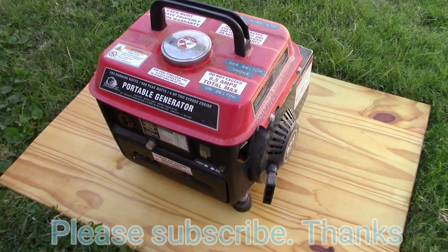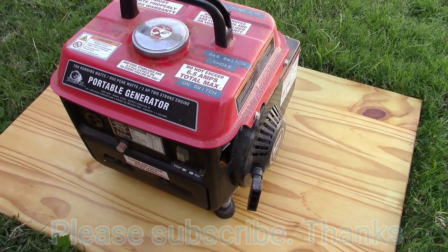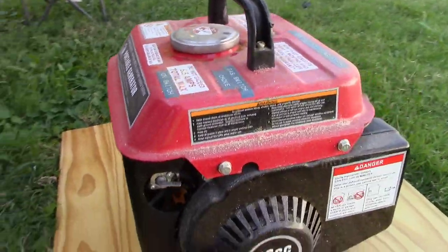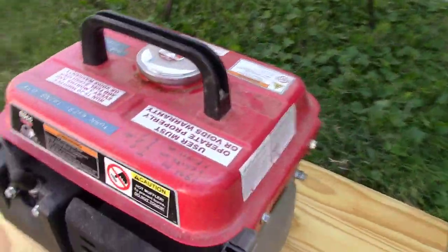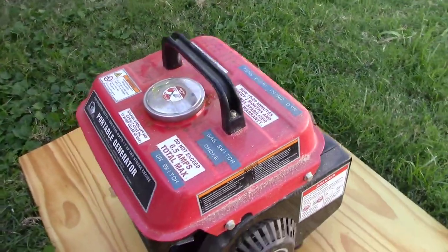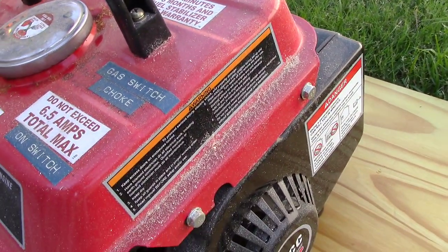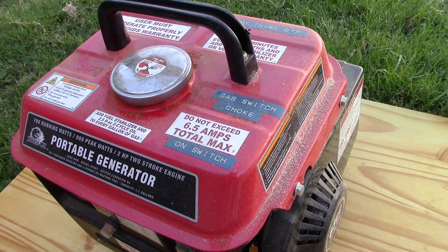That's the Harbor Freight generator. I think I got this on sale — actually it was normal price, $99 something. Sometimes they go on sale for like $88. You can see how dirty it is, but we're about to see if this thing powers up and still runs. I'm thinking it will. Last time I started it was about a year ago and it worked just fine. You can see all the dust — it's been sitting in the barn.